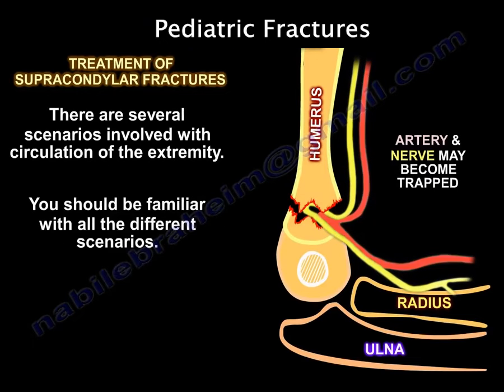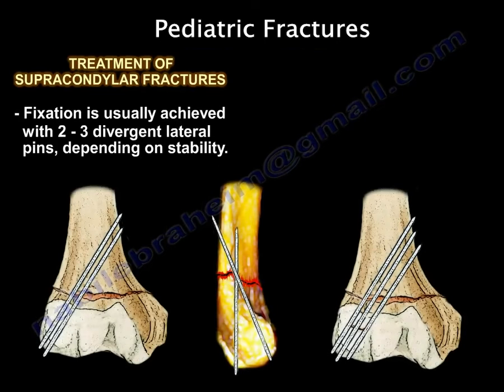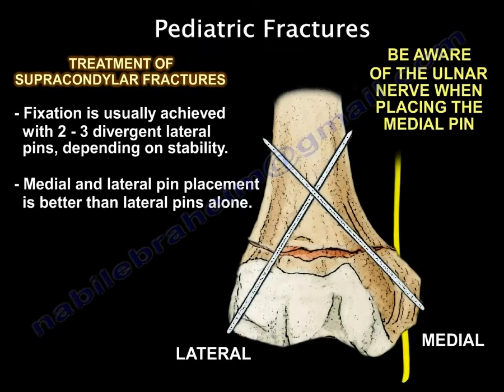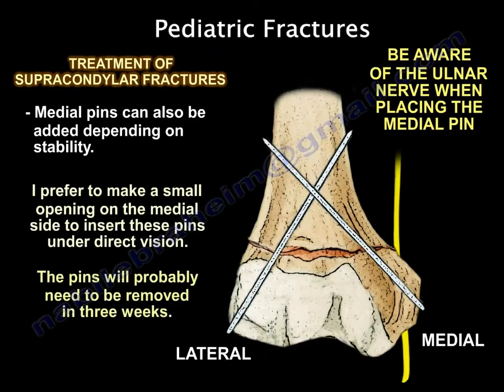There are several scenarios involving the circulation of the extremity and you need to be familiar with all of them. In pinning, we use two to three lateral pins. Medial and lateral pins are better than lateral pins alone, but medial pins can give you ulnar nerve symptoms. I prefer to make a small opening on the medial side to insert these pins under direct vision.